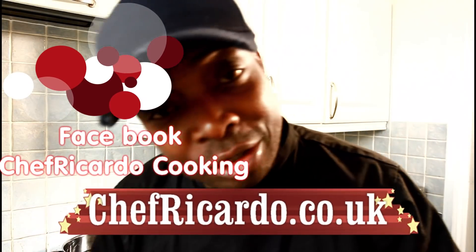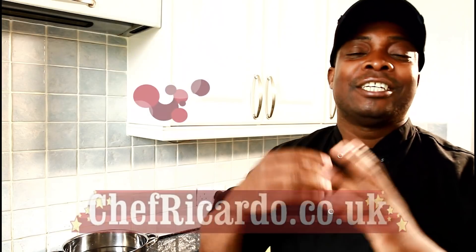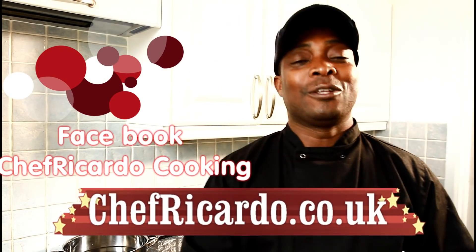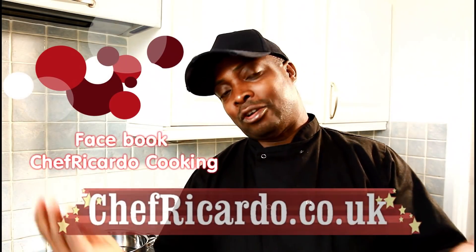Welcome back in the kitchen — I go with Chef Ricardo cooking show. It's amazing to be in the kitchen giving your favorite recipe. Anyway, jam sponge cake today. I'm just going to show you it's a simple recipe. I decided to share it — bake the sponge cake and cut it into half and put the jam in it. Very fantastic recipe.